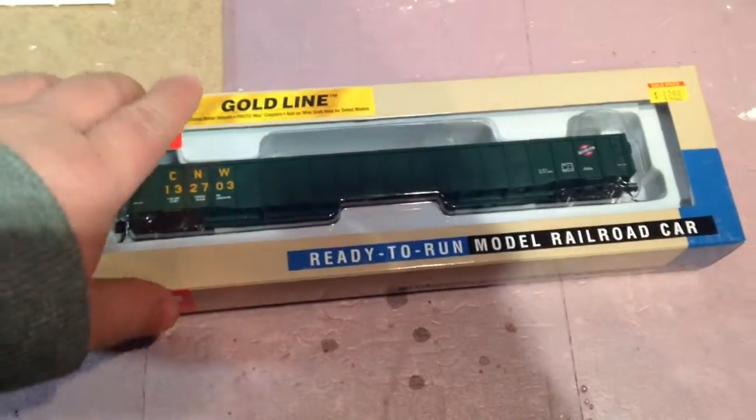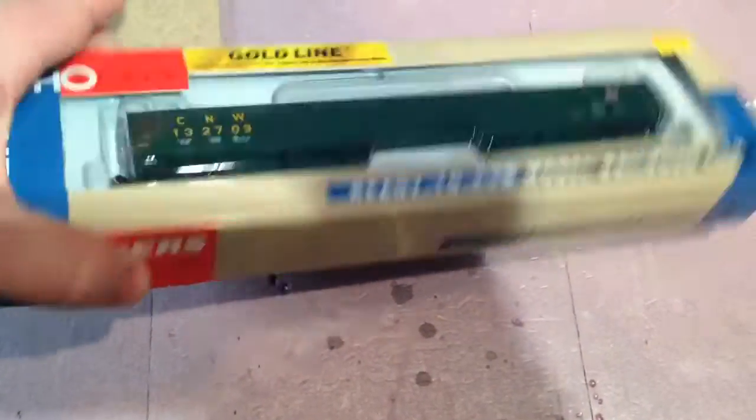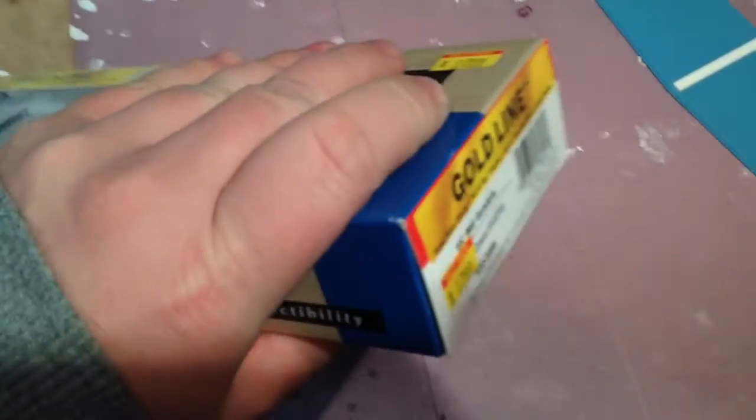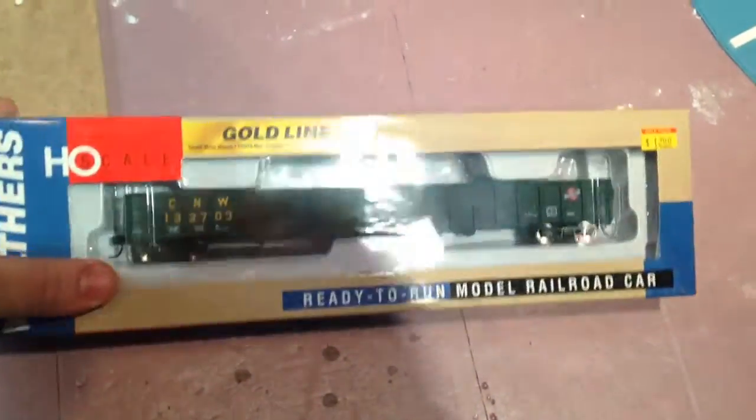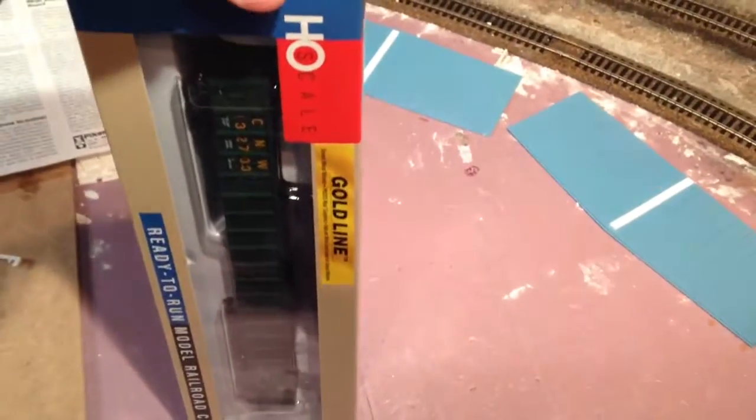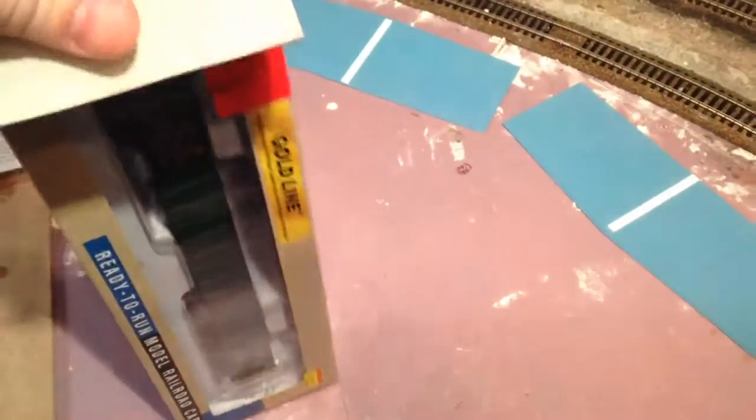Hey guys, Model Train Dad here. Just wanted to do a quick unboxing of my newest rolling stock. I got a 65-foot mill gondola — it's a Walther's Gold Line. Got it on clearance for $12.99, pretty excited about it. It looks pretty nice. I love it when rolling stock comes with metal wheels — you just can't beat that.